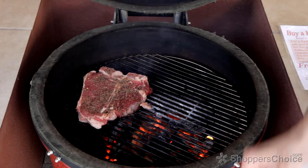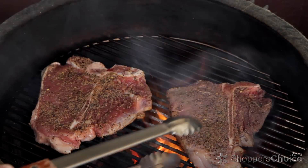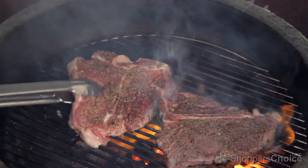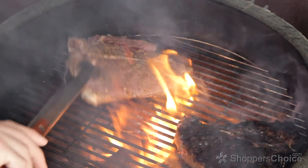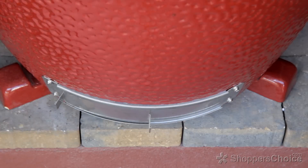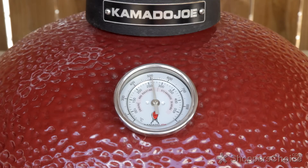Close the lid, leaving the bottom draft door and top damper still completely open. Sear for two minutes, rotate to crosshatch, and sear for another two minutes. Flip your food, sear for another two minutes, and then shut your bottom draft door and top damper down completely, and the temperature will begin to dwell down while your food continues to roast another three to five minutes until you reach your desired internal temperature.